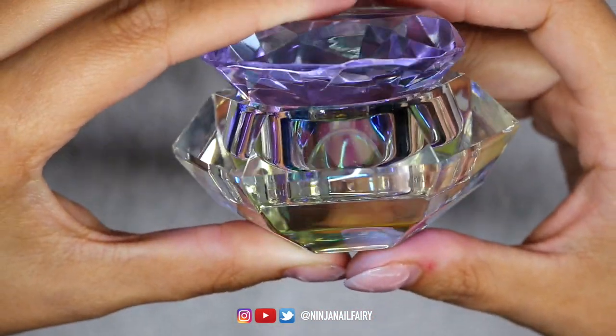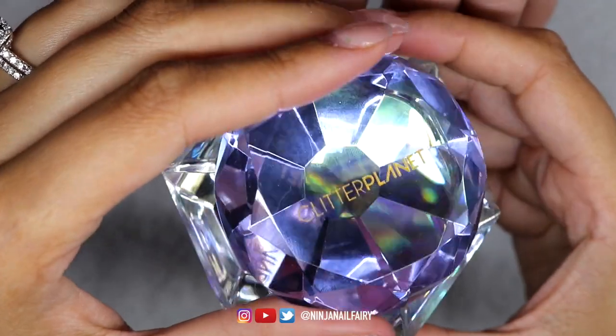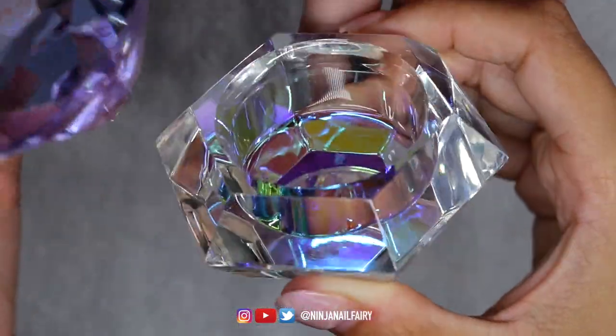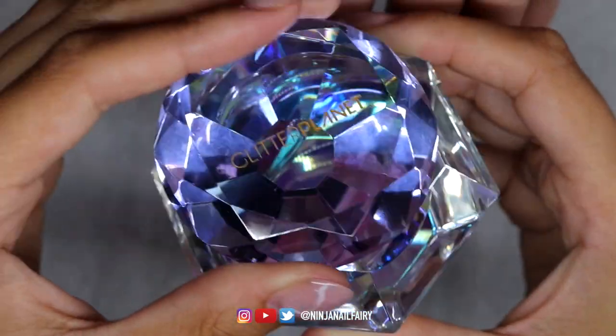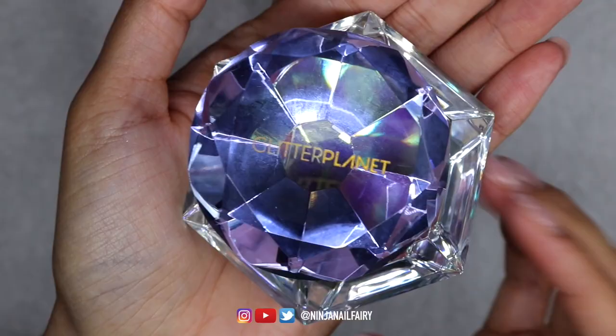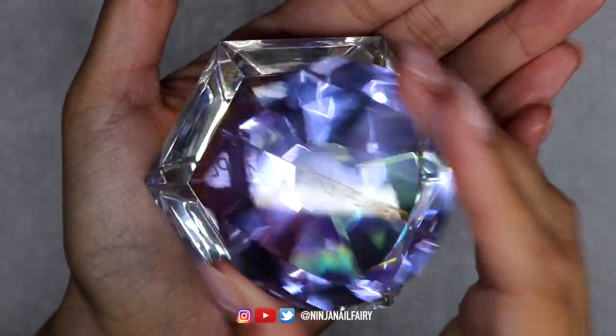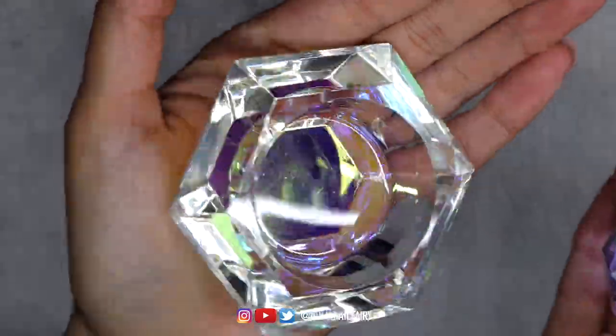I wanted to share with you the new dappin dish that we have available — we have almost sold out. I am going to be getting some more in, so if you don't grab one on this round definitely be sure to get one on the next. I do think we have some available at the minute — they are absolutely stunning and they look gorgeous on the nail desk, I love using it.